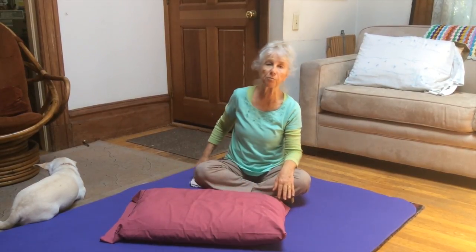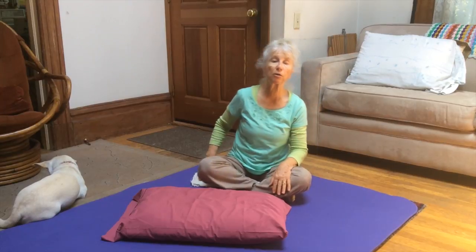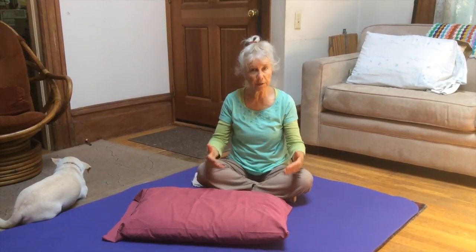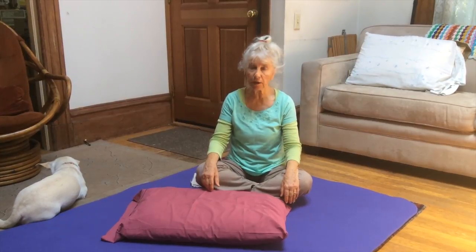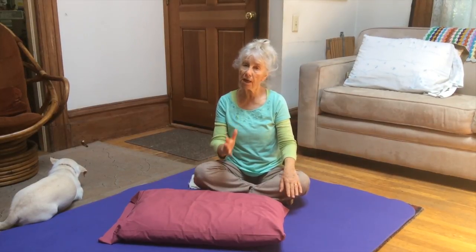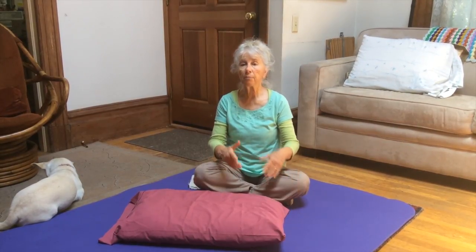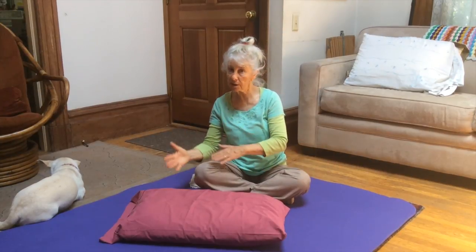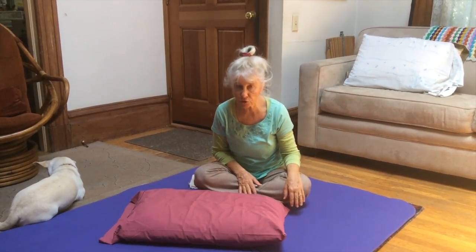I've got a pillow here that I'm going to be using and I've got a smaller pillow for under my head, because some people find using props really helps them when they lie on their belly. So just follow along. Because of the angle of the camera, I'm going to do most of my demonstrating with my right side but I'll do a little bit with my left side. But please remember everything is done to both sides as you can and as you are comfortable.